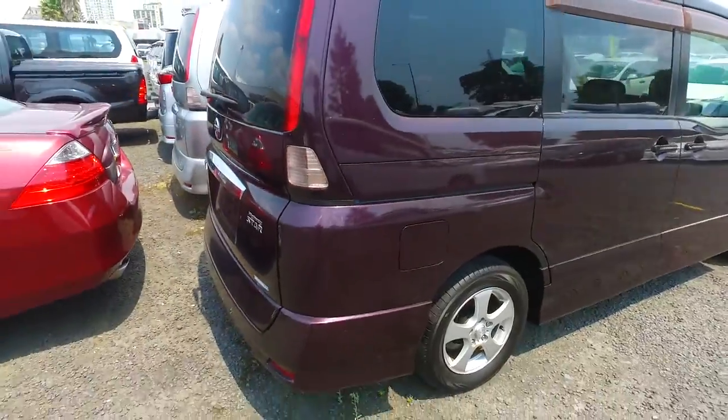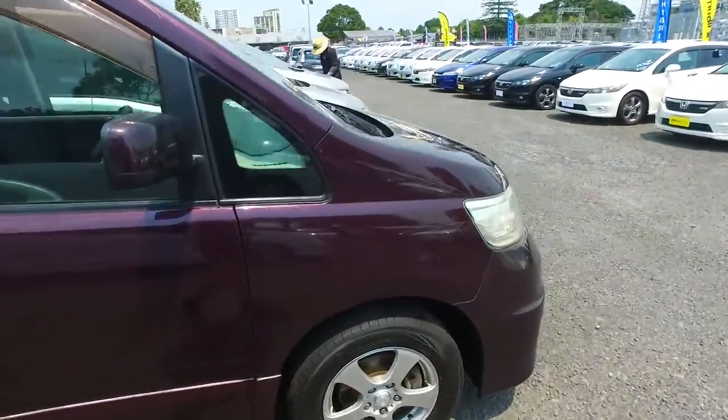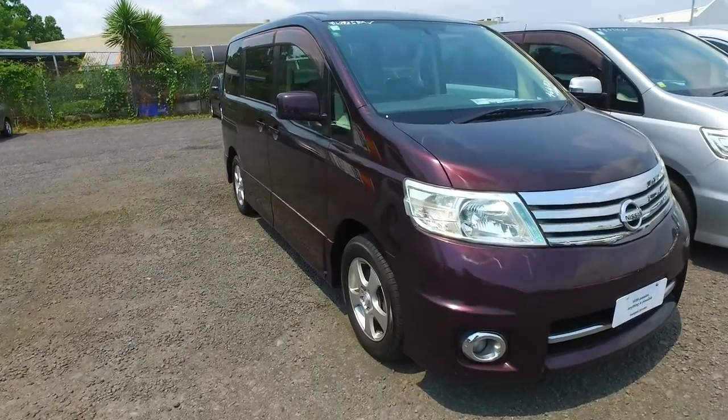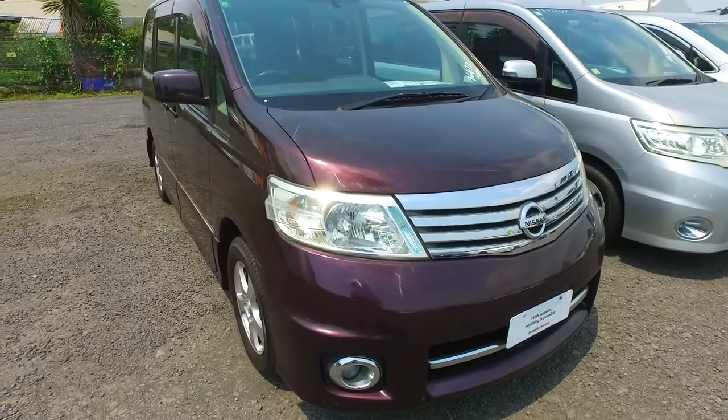Alright, so that's that one. Stock number 62925 — I'll send you the details as well with the link. So that one's $500 more, at $6,965.